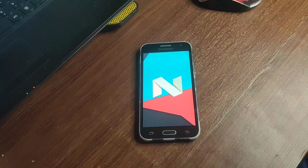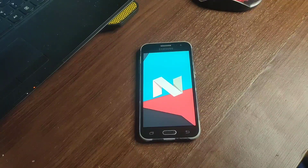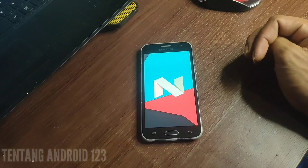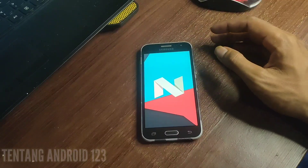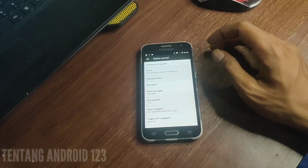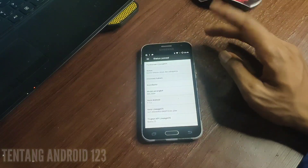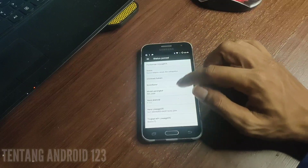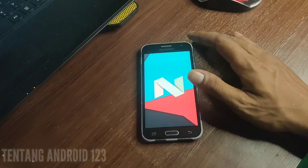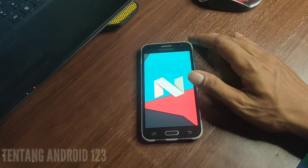Assalamualaikum warahmatullahi wabarakatuh. Oke teman-teman, jumpa lagi di channel tentang Android 123. Di video kali ini gue bakalan masang custom ROM Lineage OS versi 14.1. Disini Androidnya sudah menggunakan Android 7.1.2, jadi Android Nugget.